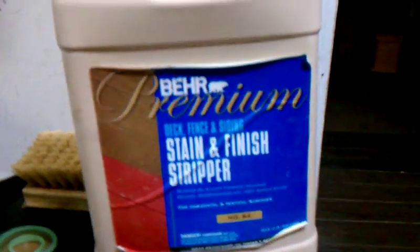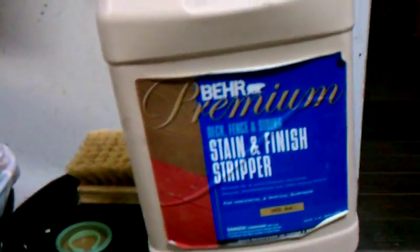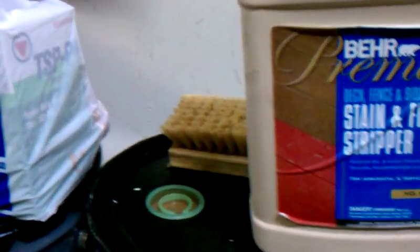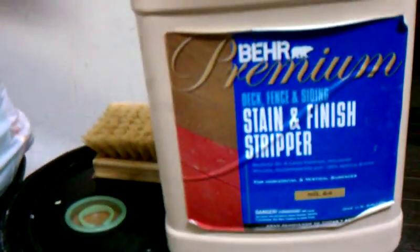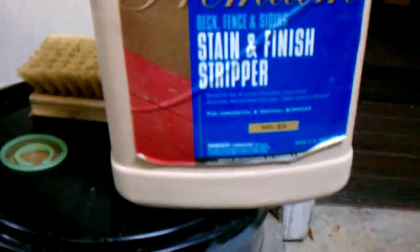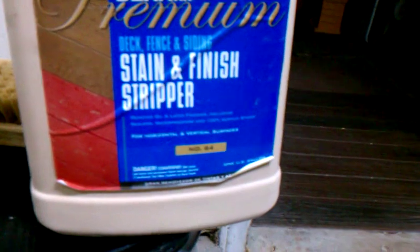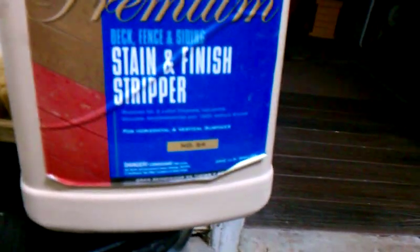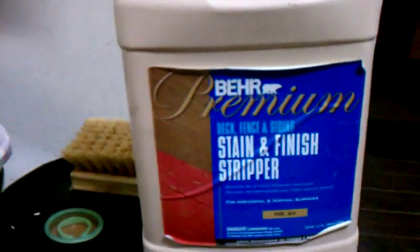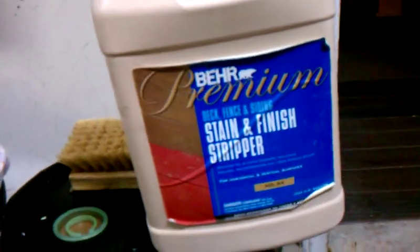I mix one part sodium hydroxide with one part hydrogen peroxide, but in the gel form instead of the liquid form like you would get at Walgreens or CVS. You want to get the highest percentage you can — it's normally readily available at a beauty salon store, like I went to Sally's and got a gallon, in sodium hydroxide.